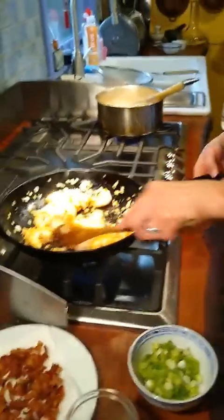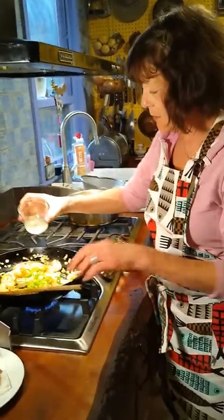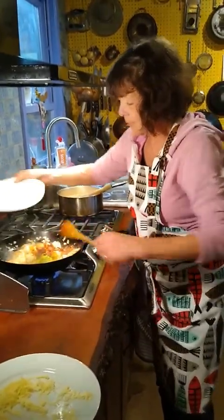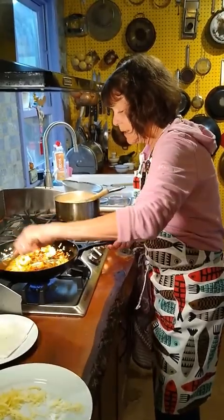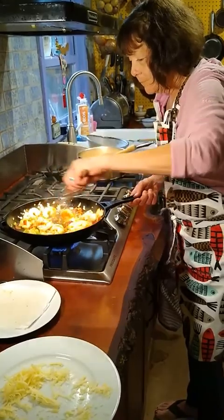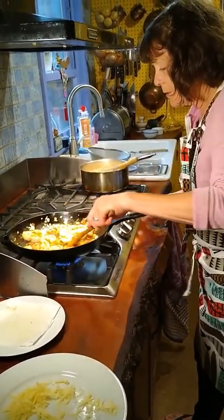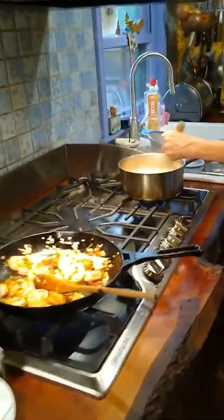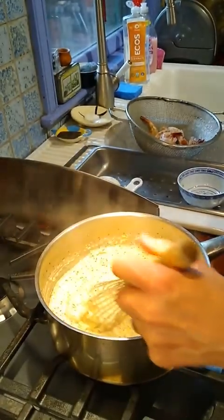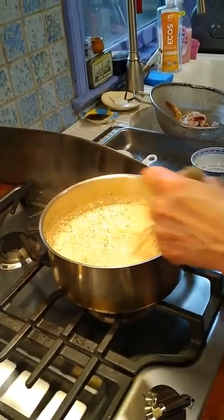I'm going to stir these a little bit because the shrimp cook super fast. Now I'm going to add the green onion, our lemon juice that I squeezed, and then the bacon. We'll mix that together quickly so all the flavors meld together. The shrimp just takes a couple of minutes. And we've got our cheesy grits here. I am just so looking forward to this — look at how creamy it is. I wish I could share the smells, but you can't do a scratch and sniff on a video. Boy, oh boy — it's smelling good. Just take my word for it.